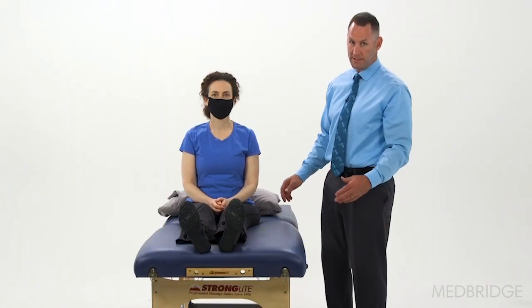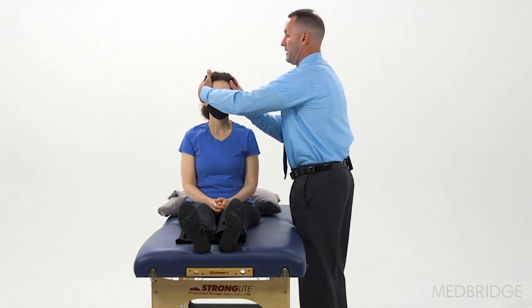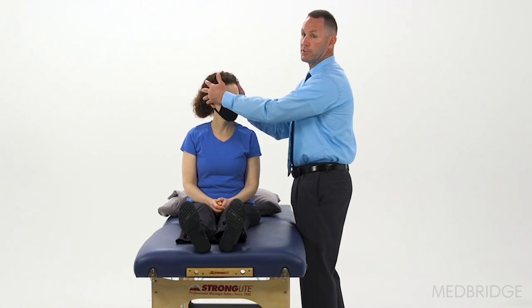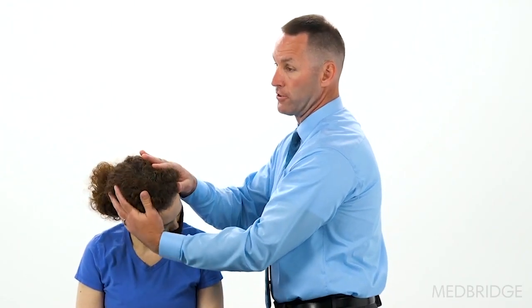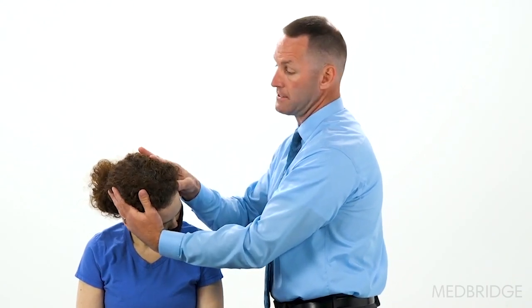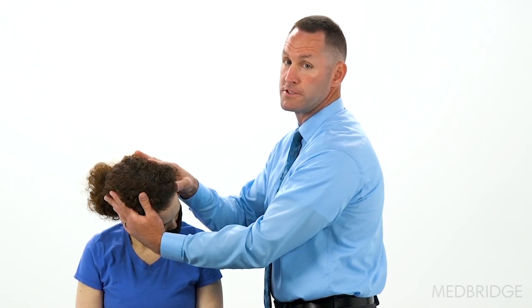We're going to demonstrate the loaded Dix-Hallpike. You want your hands high on your patient's skull. We're going to turn Gretchen's head 45 degrees to the left and tip it down 30 degrees, making sure her torso's erect, with the head flexed forward 30 degrees in the plane of her left posterior canal.